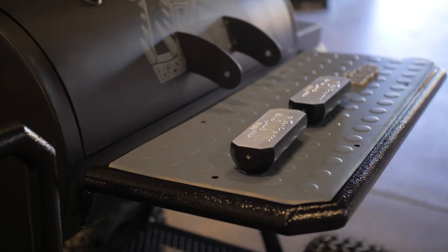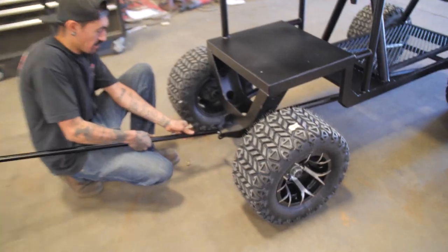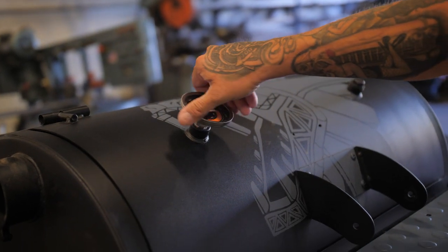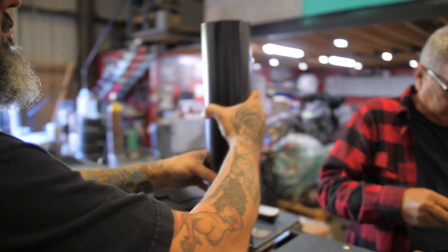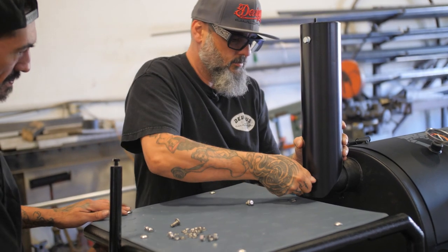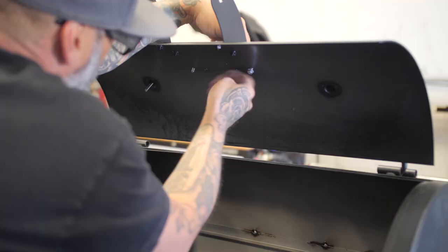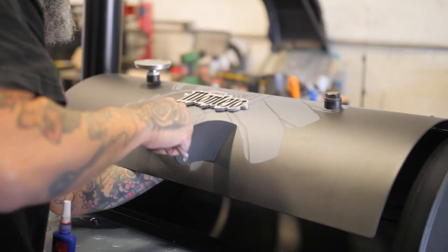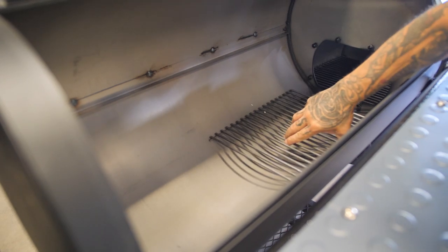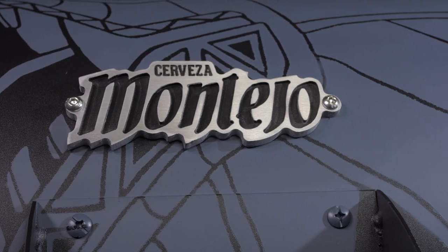Now we're getting down to the wire. We have to assemble this whole thing and put it all together because the deadline is today. We want to make sure we finish on time and close this thing up so it can go to Montejo. Follow Montejo, check them out on their social media platforms — Facebook, Instagram, IGTV. We got it all fabricated, everything's done, and now it's time to put all the jewelry on it. This is the best part — all the little tiny touches we put on to finish it off 100%.